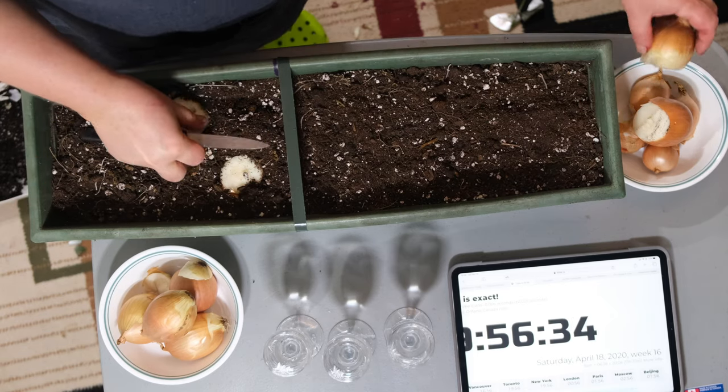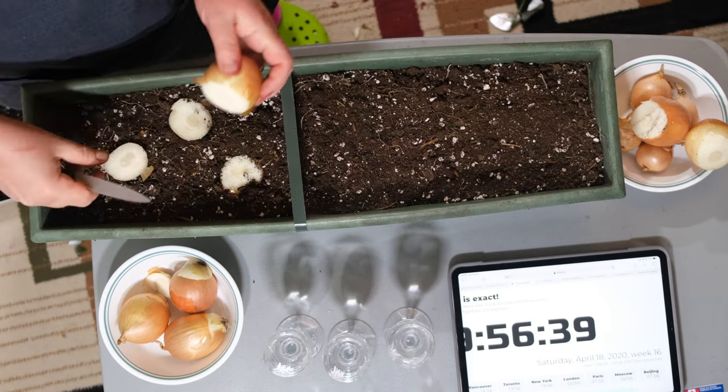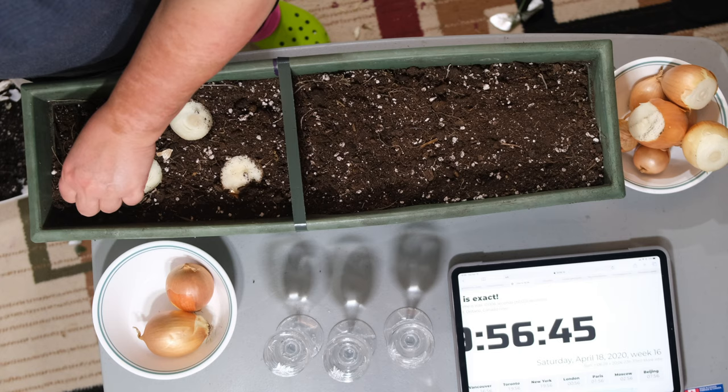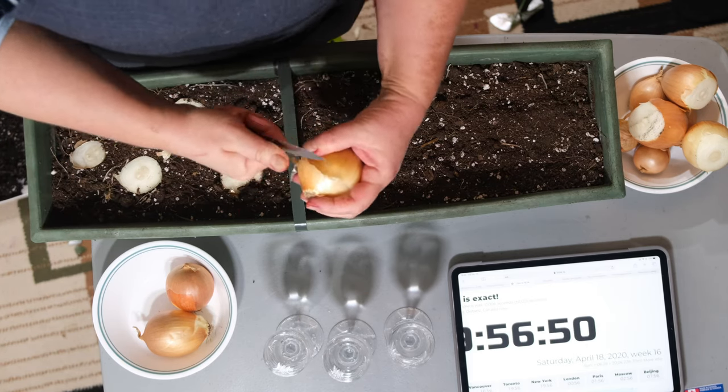I'm going to test it out with you guys and we're going to see exactly if it works, how fast it is, and how effective it is. There's also a second version of this method where you take and cut off the bottom part but you put it into a glass full of water.